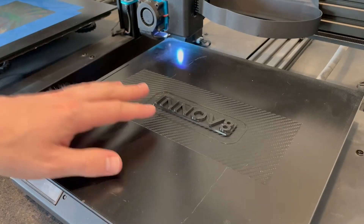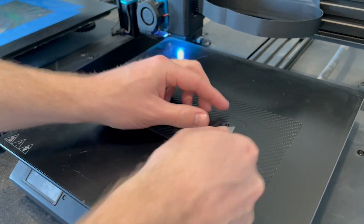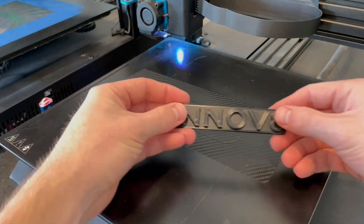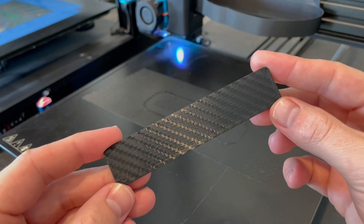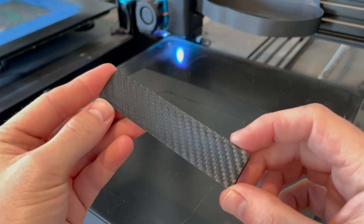The print's all done — let's see if we can pop it off. It's a little stiff... there we go. Oh, that is perfect — look at that! There's no way to tell the difference.